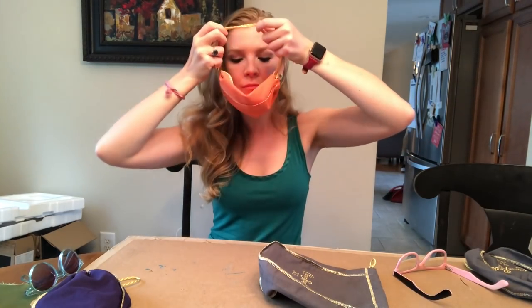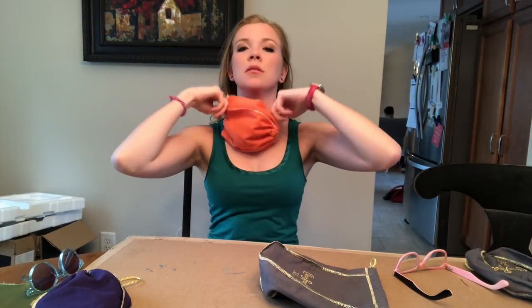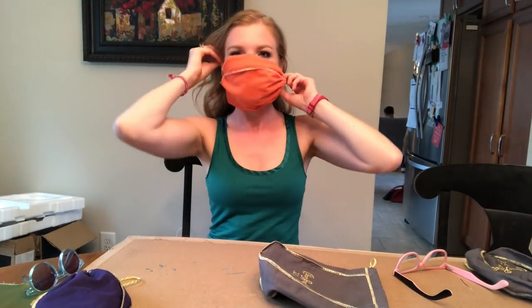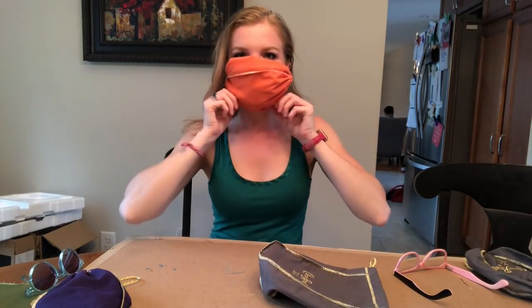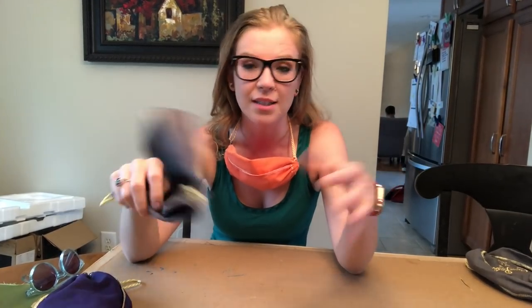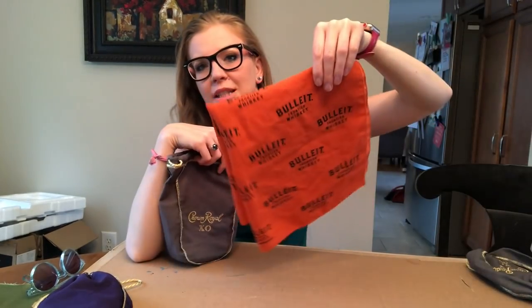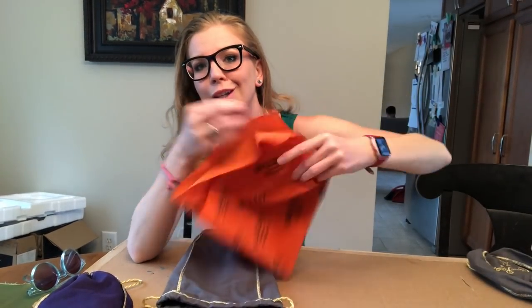It's actually really simple. I've been looking for something to make into masks — we can't get them, just like everybody else in the world. I tried things around the house, like a bandana, but I still have to sew it.